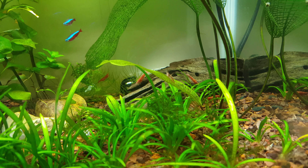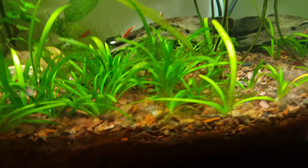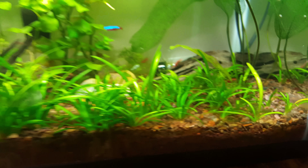There's that Madagascar lace leaf that I showed you guys last time. And there's actually — you can't see it — but there's another one coming.